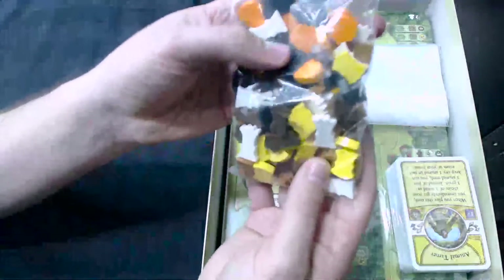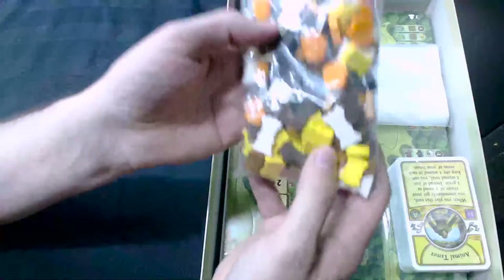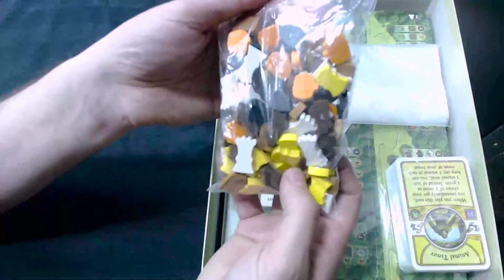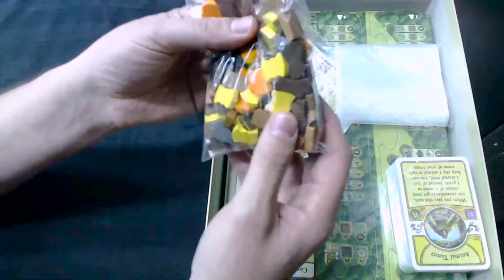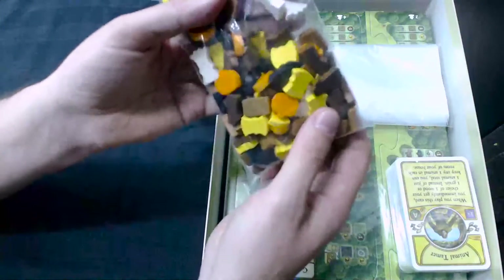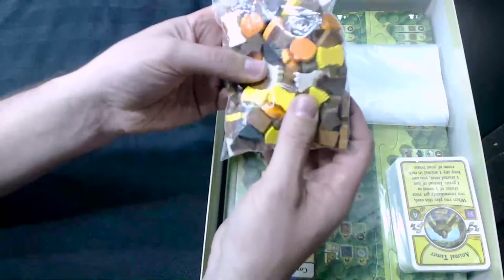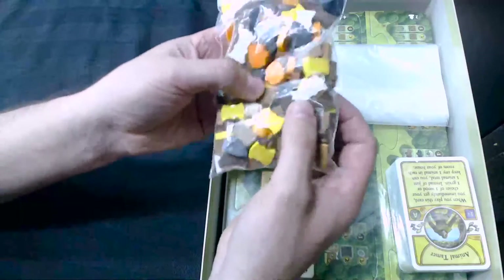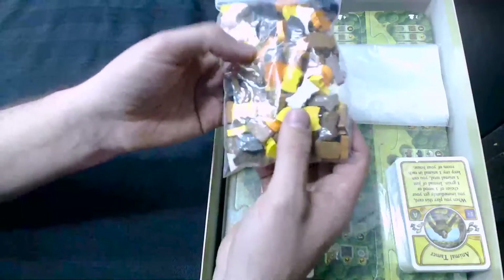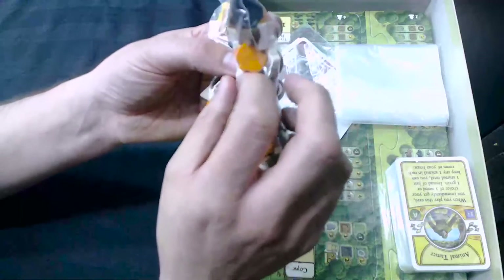You do now get the veggie meeples and the other resource meeples — resource meeples, is that a word? It is now. The one thing I will say about these: the shapes are the same as the official ones you could get from Lookout Games previously. They didn't come in the previous version of the game, but you could get hold of them from Lookout Games. These are the same shapes, but they're a little bit thinner.